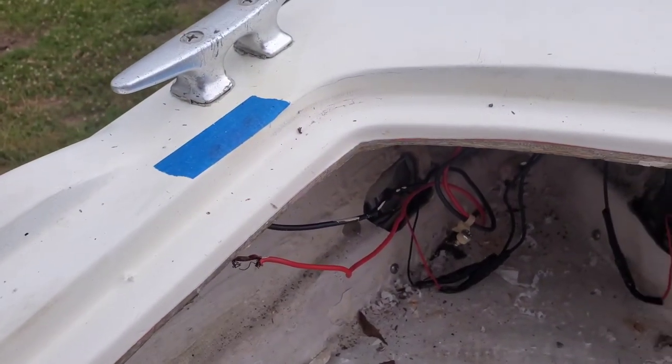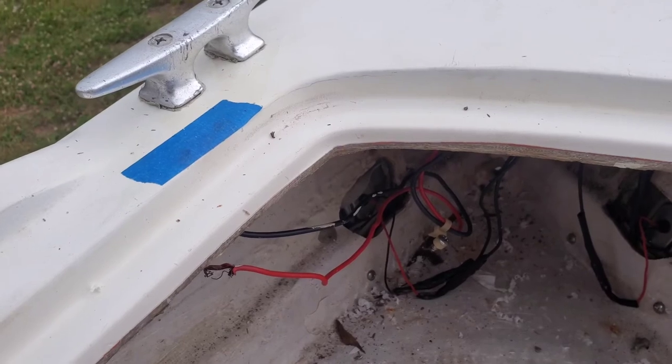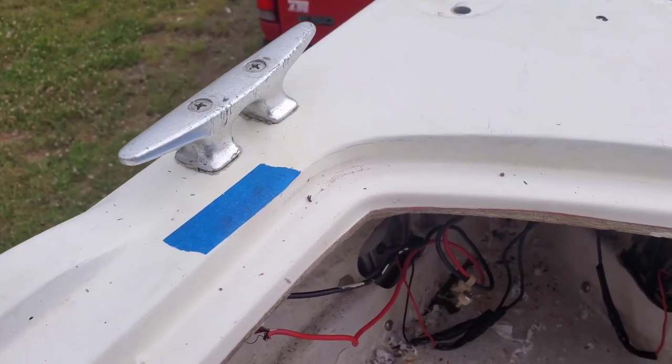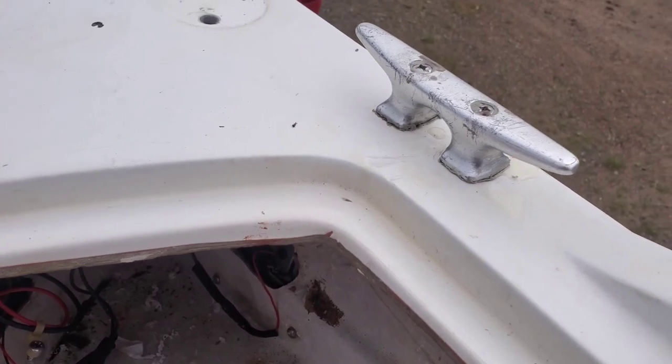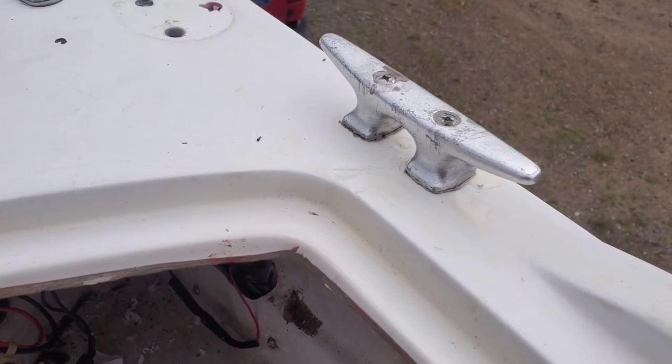If you guys have any questions about how I made the backing plates, ask in the comments below. In the description I'll leave a link to the strap steel that I used. Also hit that like button and subscribe - it helps us out. If you'd like to check out our Patreon, it's in the description below. See you guys later.